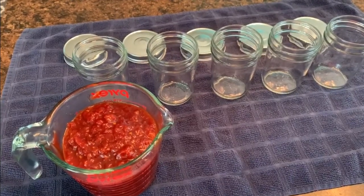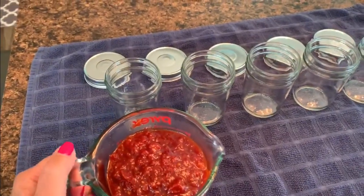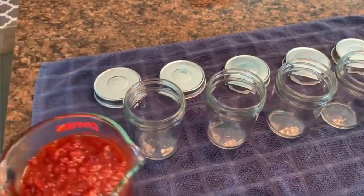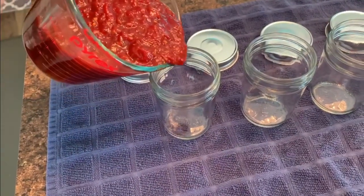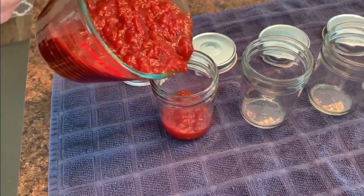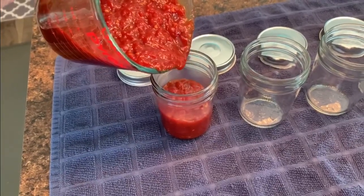I'm going to turn this off, let it cool, and then put it in jars. These are eight-ounce canning jars. I poured the mixture into my two-cup measuring cup and I'll just pour it into each jar and fill them all up.